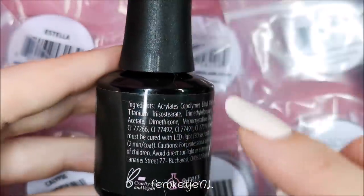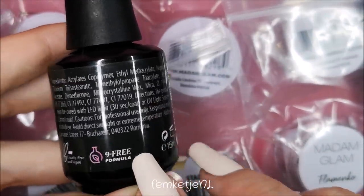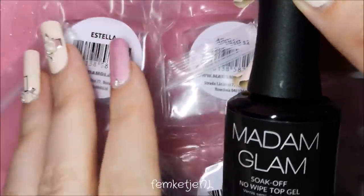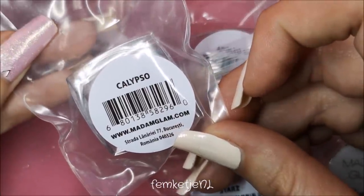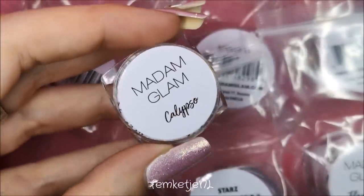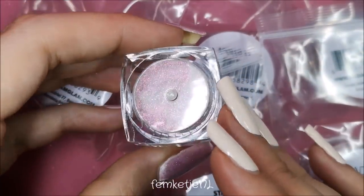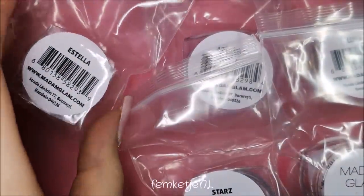For the no-wipe top coat, you just have to make sure to cure it for 30 seconds for each layer. It contains 15 milliliters and the regular price is about $19. The powders all come in these little zip-lock bags, which is a big plus in my opinion. I did have some leakage from the no-wipe top coat but I was able to get most of it off before recording.